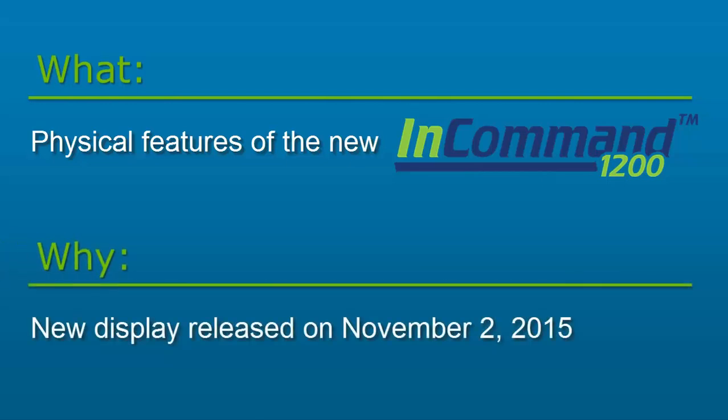Released on November 2, 2015, the InCommand 1200 was designed to have a sleek, modern look and a tablet-like user experience.